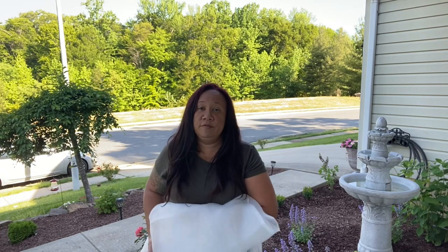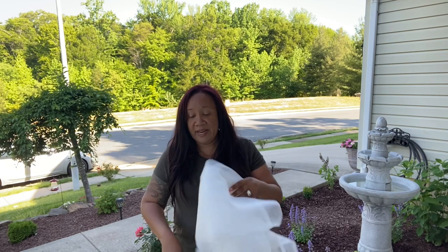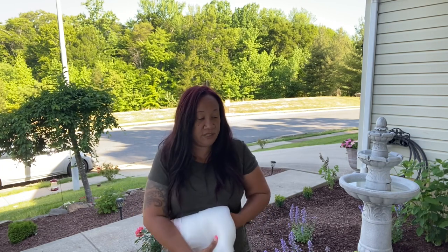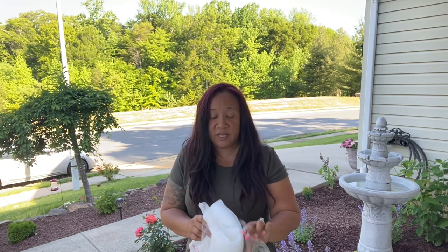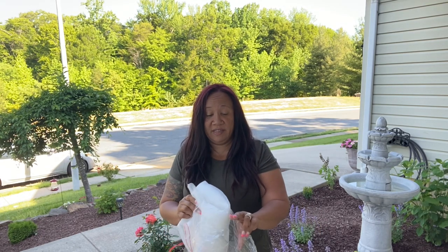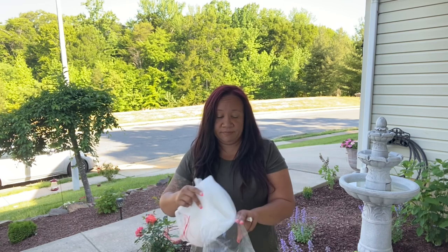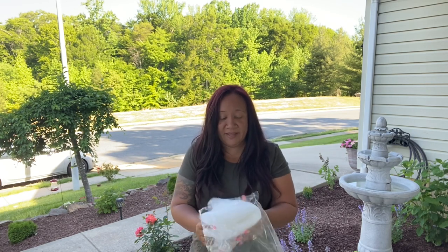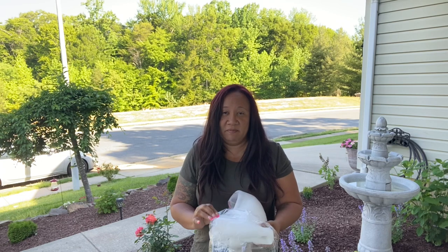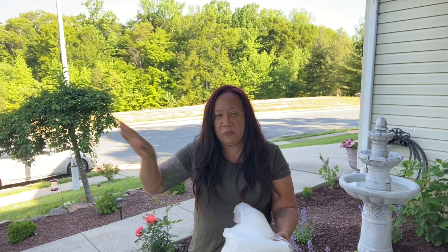Another big problem with the cicadas on your flowers and vegetables is they're not going to eat it, but they will weigh down the branches and break fragile branches — flower stalks and such. What you want to do, if you can tolerate it — I don't know how I'm going to do this — is to pick them off. I might find a little rake or something and just try to get them to wiggle their own way off of things, and hopefully none of them fly onto me.